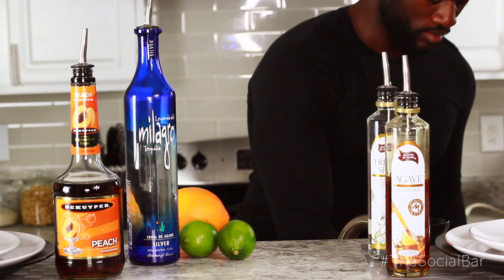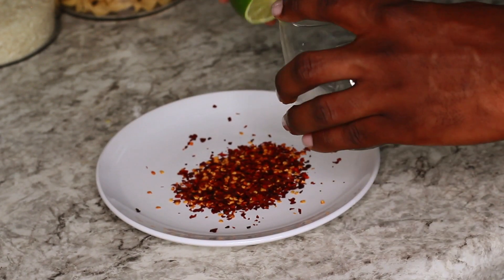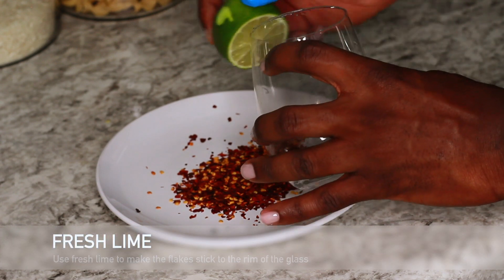Then I'm gonna rim the glass with some wet pepper flakes to give it a little color. We're just gonna wet that rim with a fresh lime so the red flakes will stick to the glass.